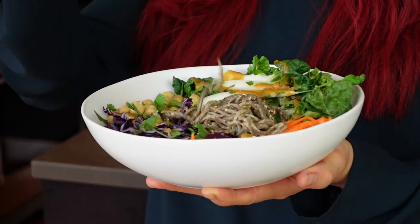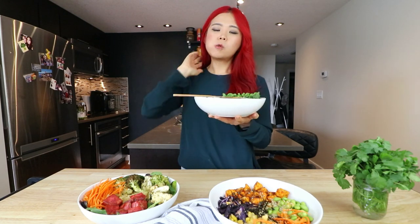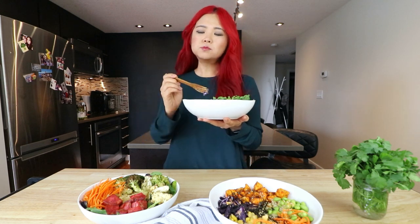Time to try it — I'm so excited. I love soba noodles. I seriously ate soba noodles like three times this week, this morning too. This is so good — like it's healthy, but it's so good. You have to try this.